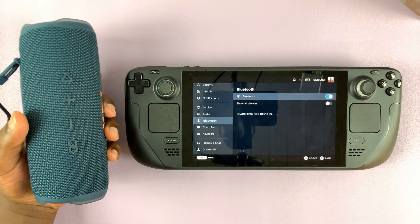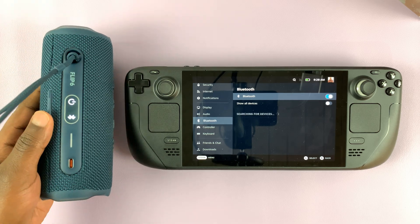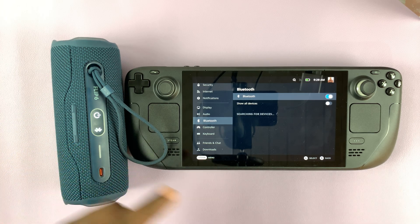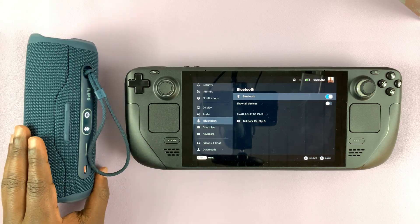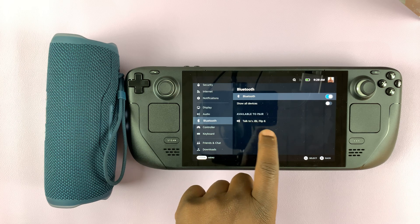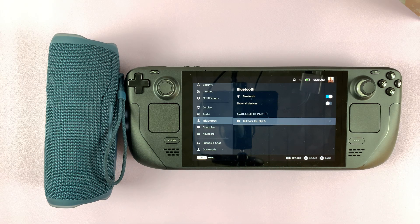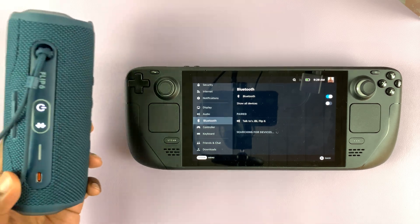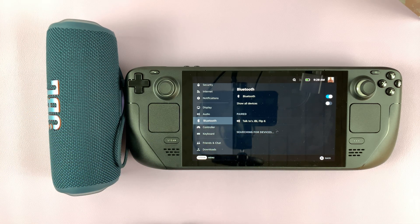Different speakers might have different ways of putting them in pairing mode. But as you can see, it's currently in pairing mode, and all you have to do is wait for the Steam Deck to detect our Bluetooth speaker. There you go — the Bluetooth speaker is detected. You can see it's my JBL Flip 6. Tap on it. It's connected — you can see the light is steady, and it shows that it's paired to the Bluetooth speaker.